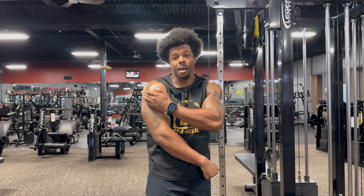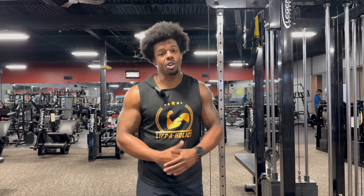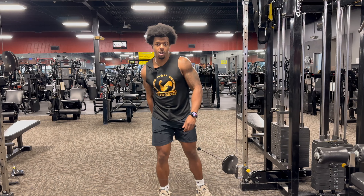The front raise is obviously going to hit that front delt a little bit more than the other parts of your shoulders. The side raise is going to hit that middle portion of your delt more than anything else. And then we'll come back and hit the rear delt towards the end of the shoulder day. The first set is a warmup — I'm going to go real light.